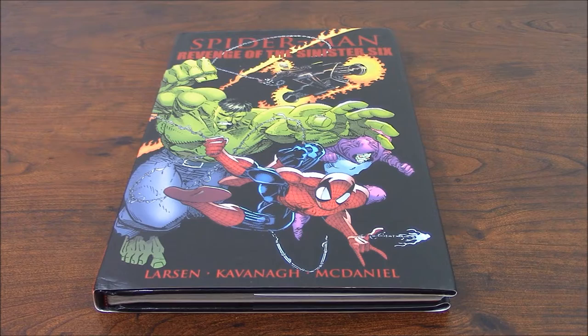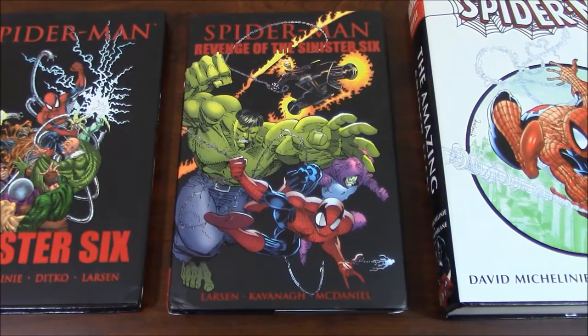It was great both ways, but it was different. And here on this one, the Revenge of the Sinister Six — and we're going to go through every page — you're going to see that the art maintains the same pace.